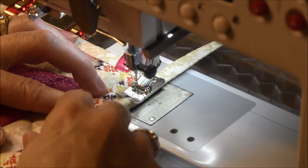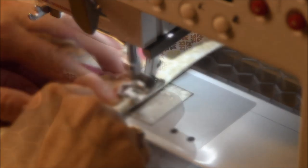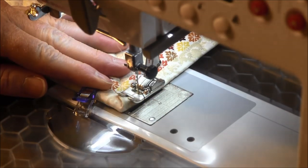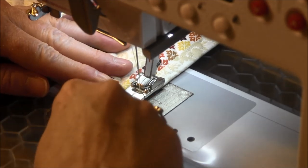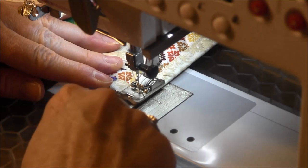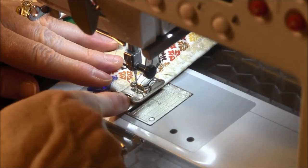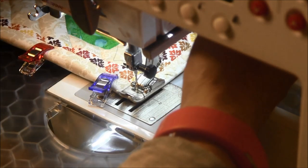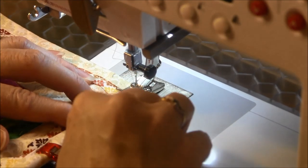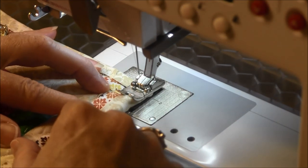After I take out the clips I'm going to hold the fabric because sometimes it likes to pop back a little. When I get to the corner, I carefully take off the binder clip and keep sewing into the corner. I like to stop when the needle is either in the middle or to the right of the stitch, then turn and continue on.